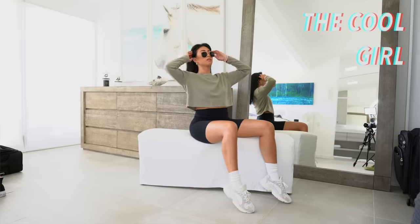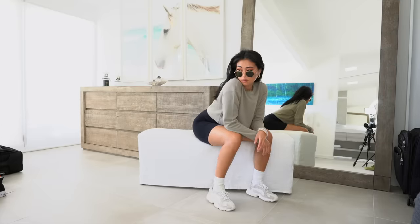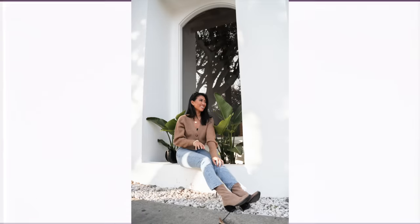A pose I think is super cool is finding a bench or chair, placing both feet on the ground, and resting your arms or elbows on your knees. This is also a great pose for men because it looks super masculine and cool, like you're just hanging out. I love pairing this with a street style outfit — it immediately makes the outfit look more badass.